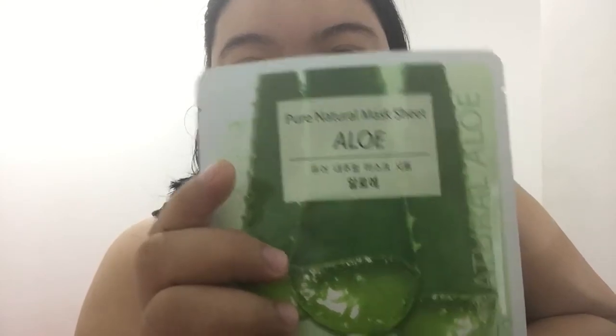Hello everyone! This week we're going to try another item from China. It's the Pure Natural Mask Sheet Aloe — I'm not sure how to pronounce the brand. This was given to me by a friend. My friends always give me these kinds of gifts and most of the time I love them, so let's see if this one is good or not.